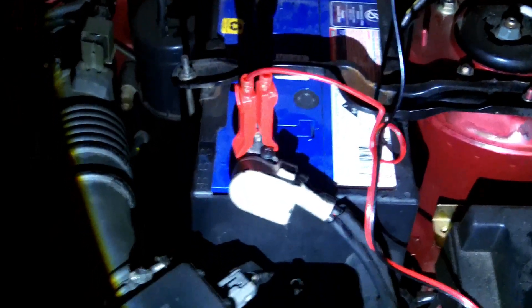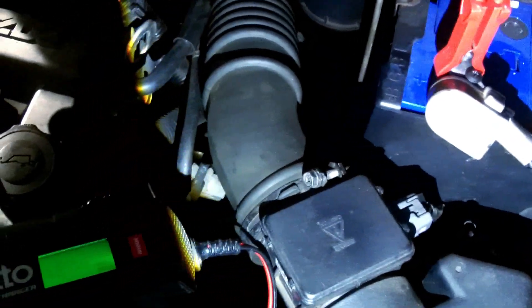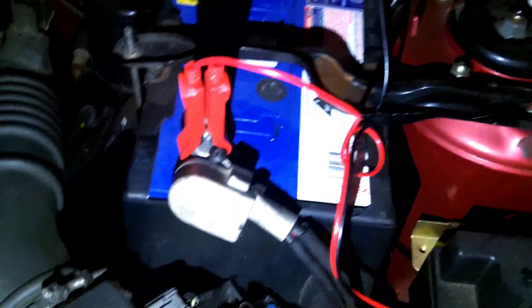I managed to get the car started and I've taken it for a run for an hour, so the battery should be fully charged. But I've been told that I should repair the damage to the lead acid battery by putting this Ozito charger into repair mode.